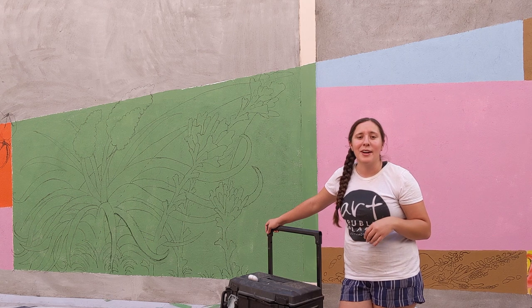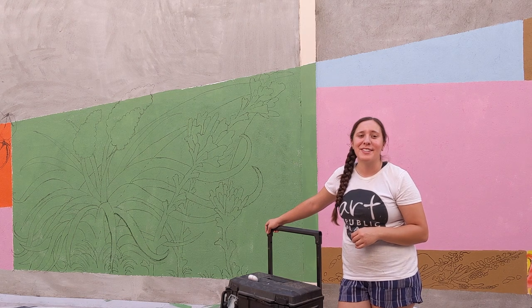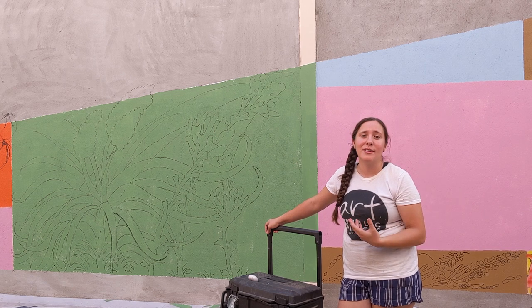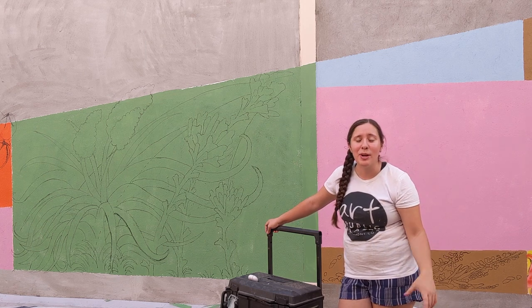I just love the yucca — how it's beautiful but yet kind of sharp and deadly. And of course, the desert paintbrush is just a beautiful flower, and the metaphor of it being a paintbrush is something that I'm going to incorporate into my mural. So we're going to have all kinds of colors coming off of the flower, like as if it were an actual paintbrush.